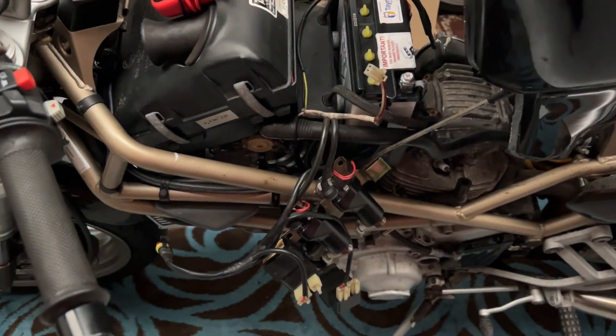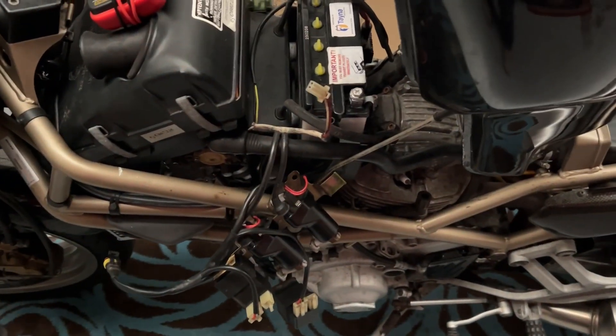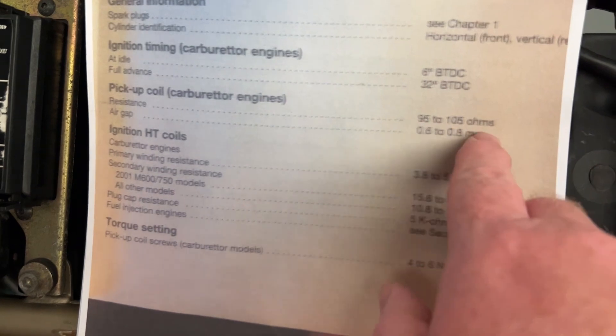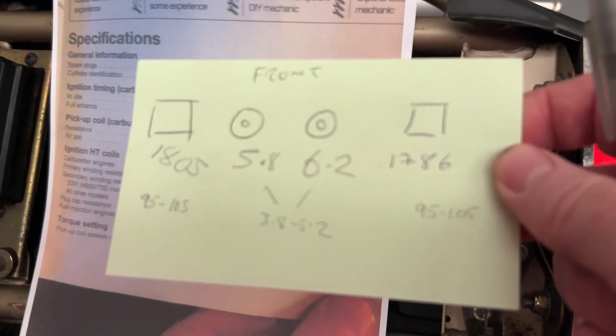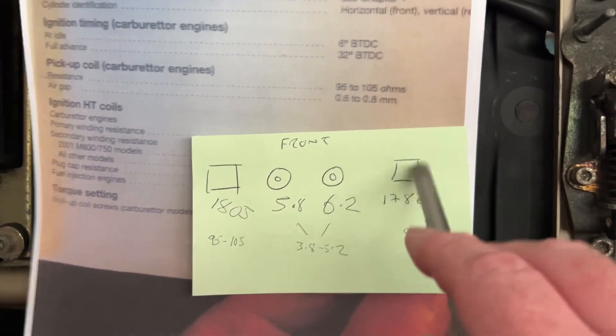So that's what we know so far, but it does leave a little bit of a delay whilst parts are ordered. The pickups should be 95 to 105 ohms, and the primaries are well out of spec — especially these two. Naughty, naughty. All right, thank you for watching, let's see how this goes.